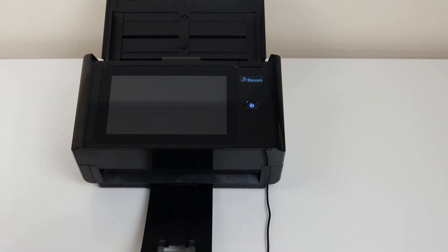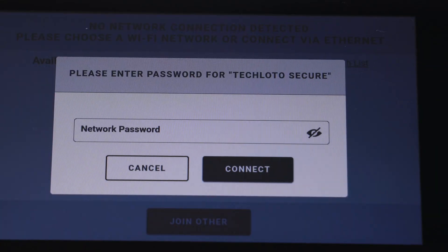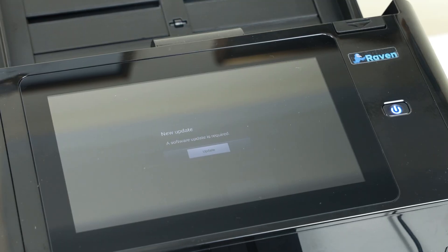Now that we're done with the unboxing, we can get into setting up the scanner. All you need to do is power it on — and it powers on very quickly. Once it's powered on, the first message you'll get is a prompt to select a WiFi network. Select your network and enter your password.